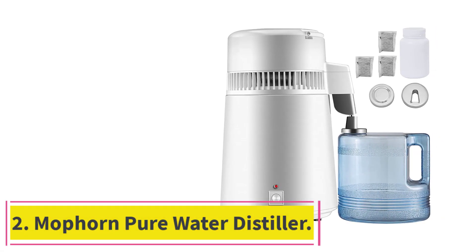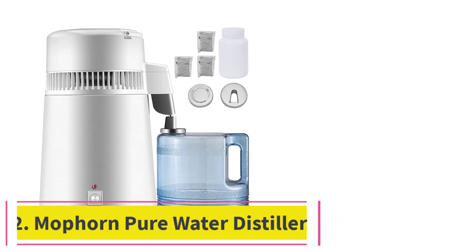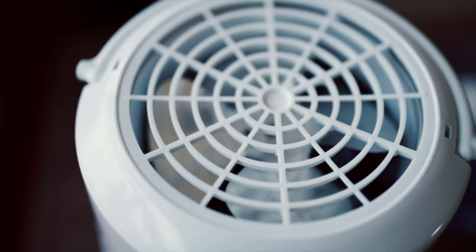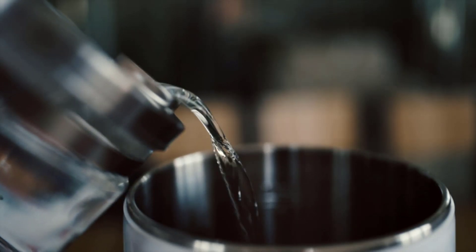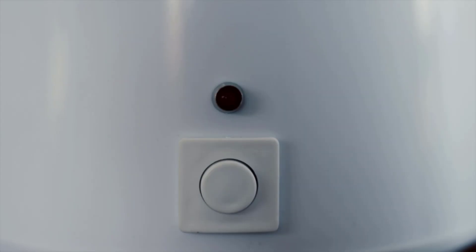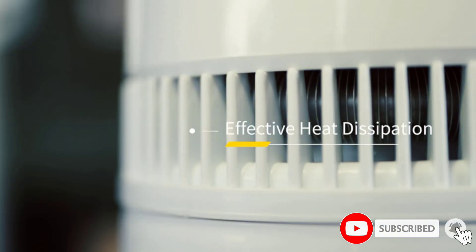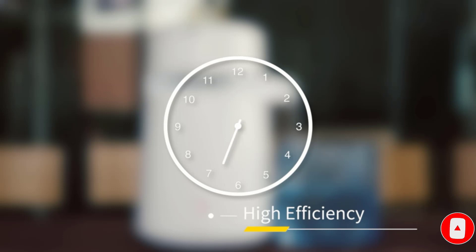At number 2: the Mophorn Pure Water Distiller. Water distillers may require a greater investment than regular filters, but that doesn't mean they have to break the bank. This affordable distiller from Mophorn produces clean, contaminant-free H2O at a fraction of the price of other models. It's nearly as effective too, capable of removing dissolved solids, metals, and even VOCs.